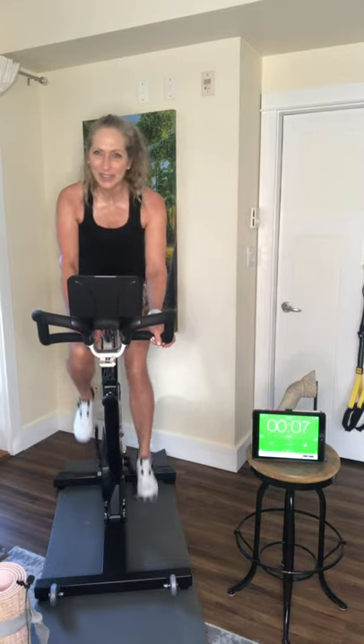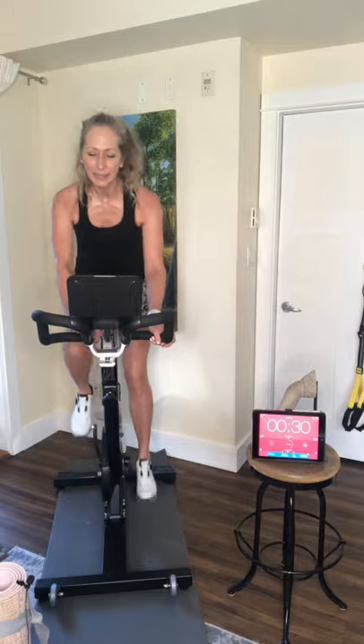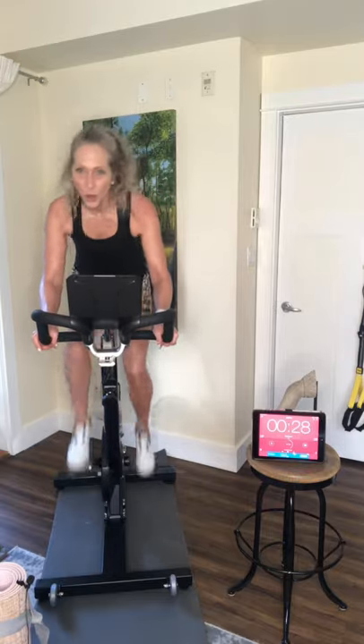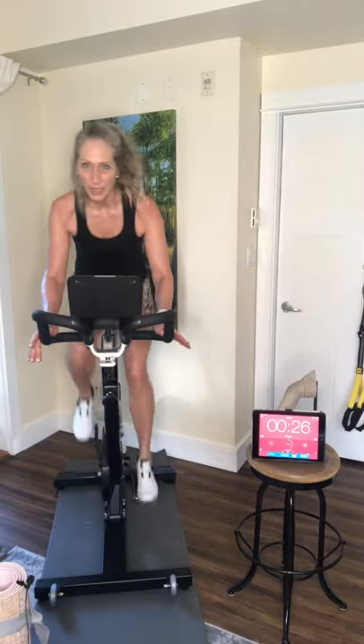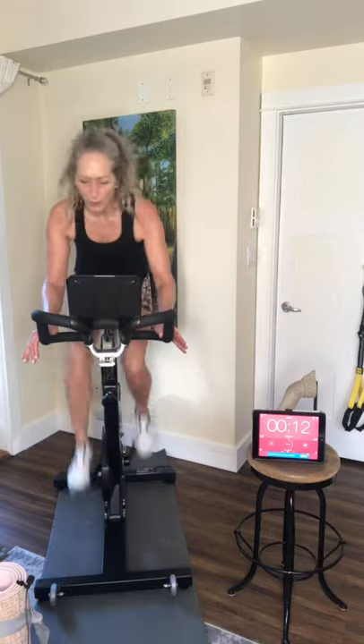That's the whole idea behind high intensity interval training. So — breathe, shoulders are back, soft bend in the elbows. Don't hang your head. Breathe, work hard — you can do this, guys, come on!